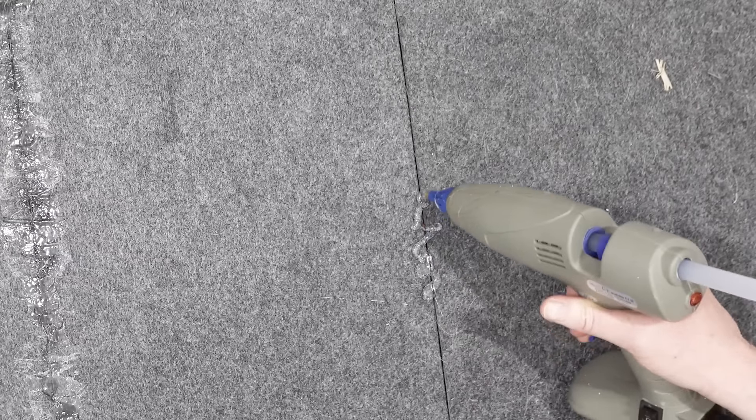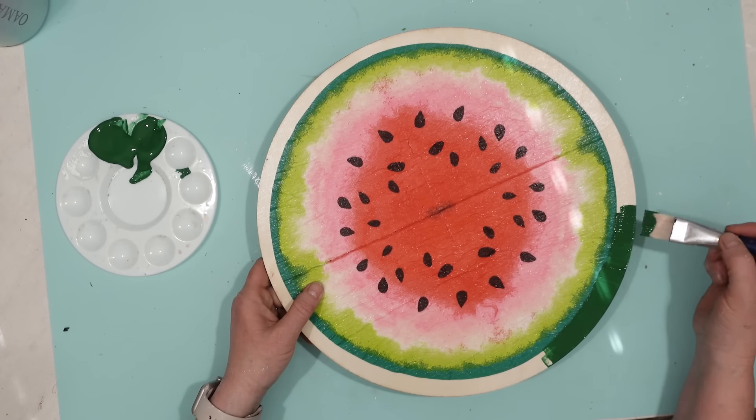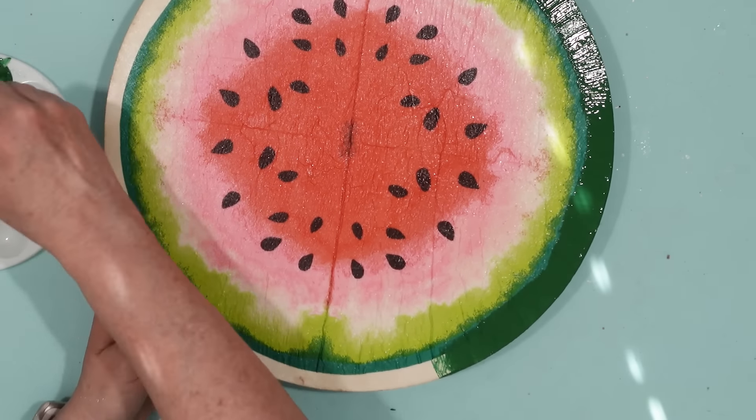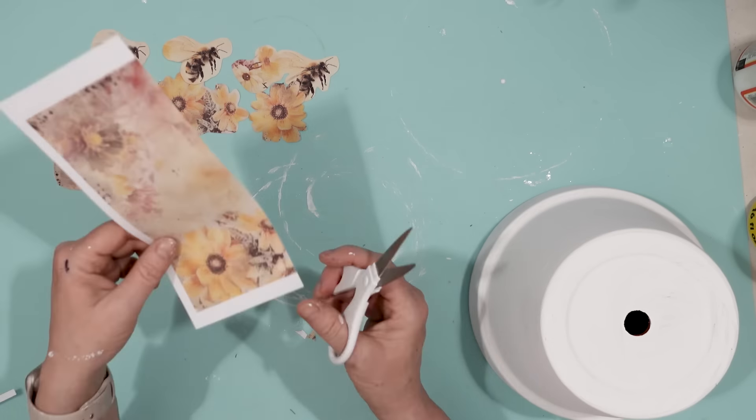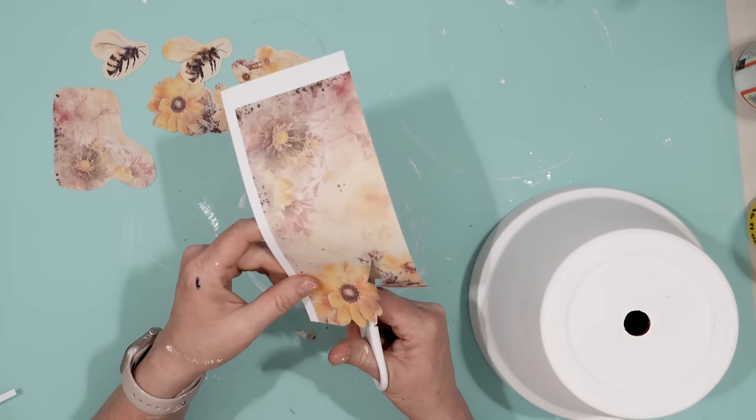Hello happy crafters! I have a video jam-packed with fun and easy DIY projects for you. I've compiled 10 very simple and easy DIY projects for you to add to your decor this spring and summer. So let's get started!